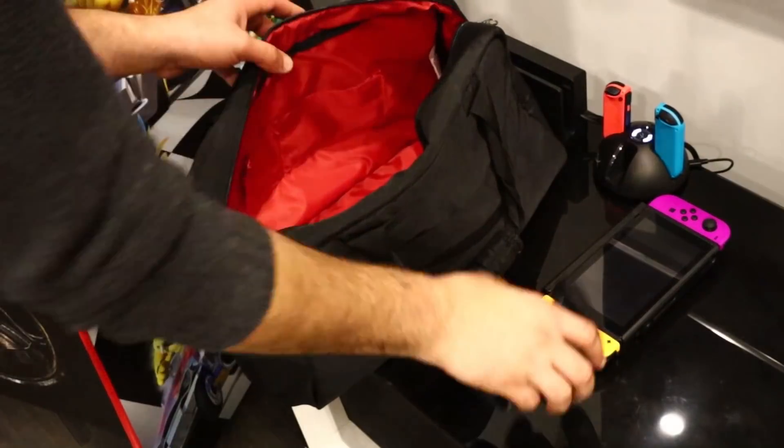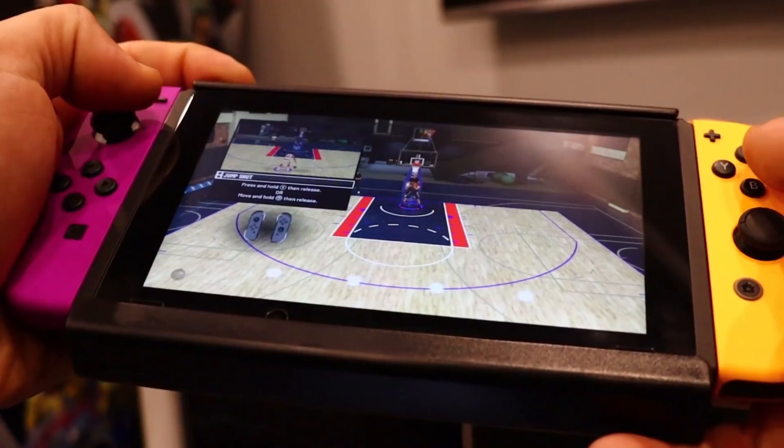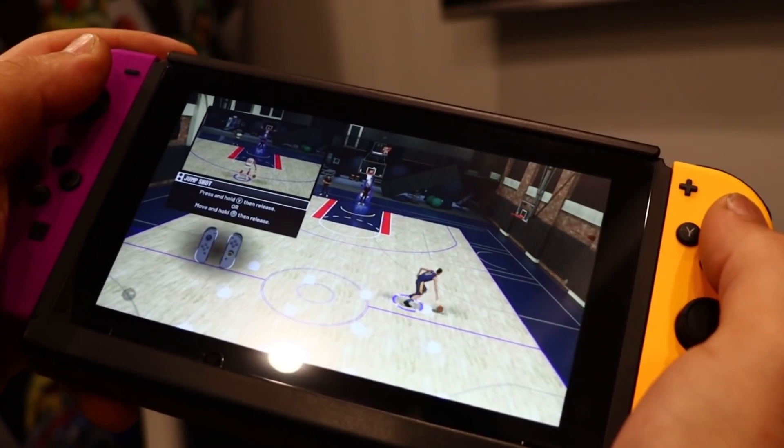I like to travel and take my Switch everywhere I go, and sometimes running out of battery could be painful. This accessory I'm going to talk about today is definitely a game changer for me, especially when it comes to power and battery life. The Nintendo Switch battery cannot realistically deliver more than 3 hours of playtime when tasked with running graphically intensive titles.